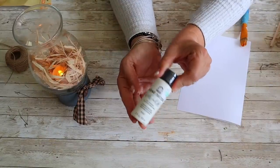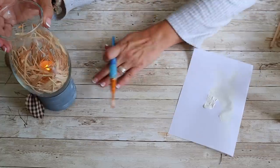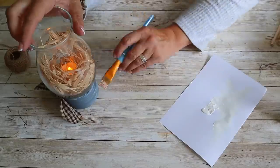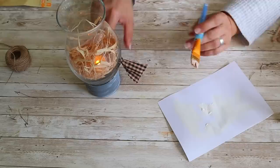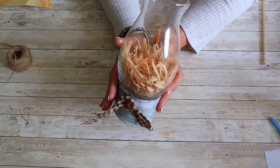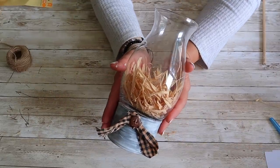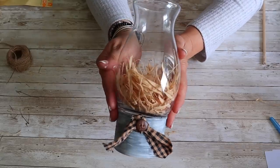I felt this was missing something, so I decided to dry brush some white paint onto the base. I'm using FolkArt chalk paint in the color Cottage White. I just went around the homespun and it was fine. This is how it turned out — I love the way it looks. I'm so happy I did the dry brushing on the base, and I love that you can use this year-round, not just for fall.